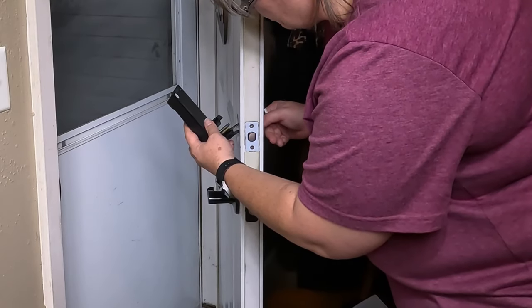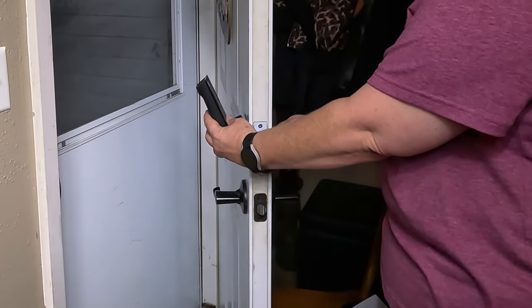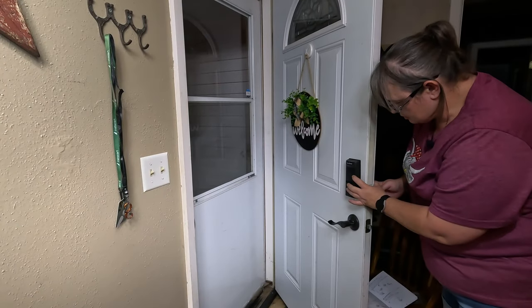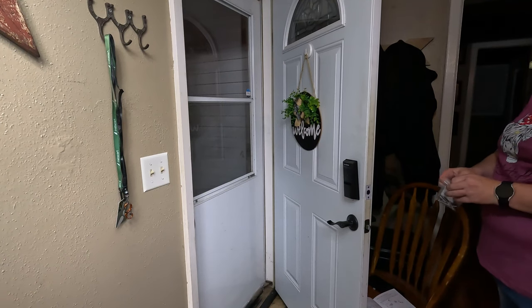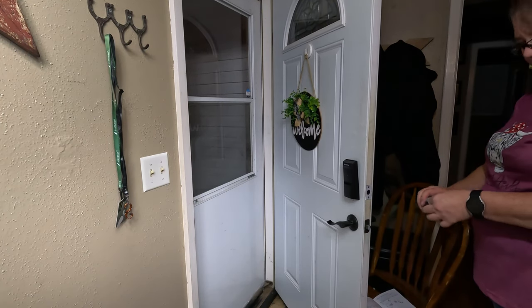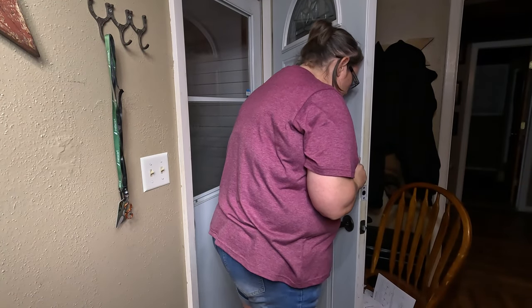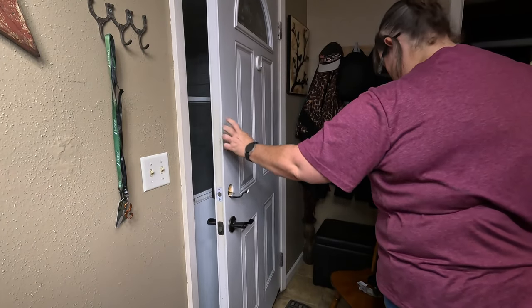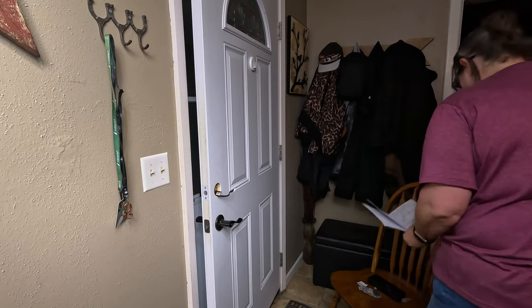I'm putting the exterior assembly on. You need to pull this wire through here — it'll slide on there just like that. Next, we're going to attach it with double-sided tape and make sure it's straight.